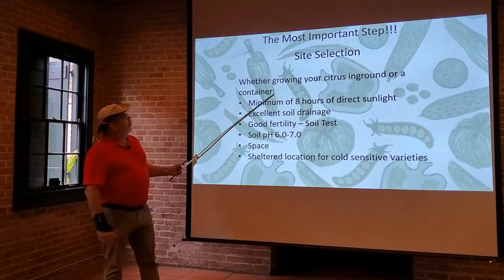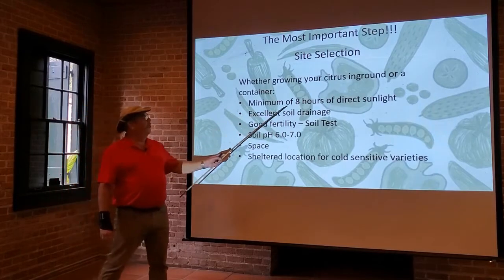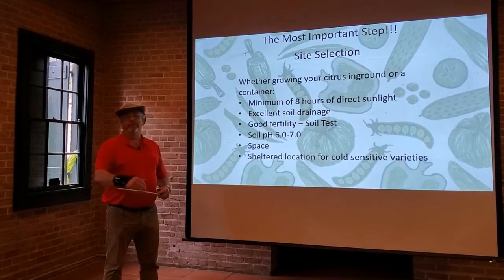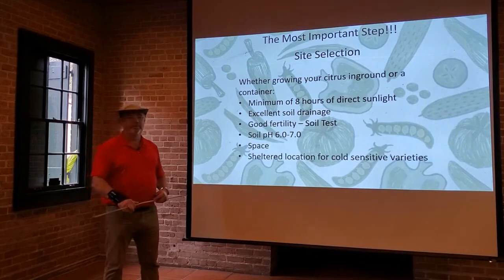Whether your citrus tree is growing in a container or planted in the ground, you're still going to need a minimum of eight hours of direct sunlight — they need good bright sun. You're actually producing fruit, and the tree needs lots of energy to make that fruit. If it weren't making fruit, it probably wouldn't need quite as much light, but it takes a lot of energy to make the fruit crop you want.